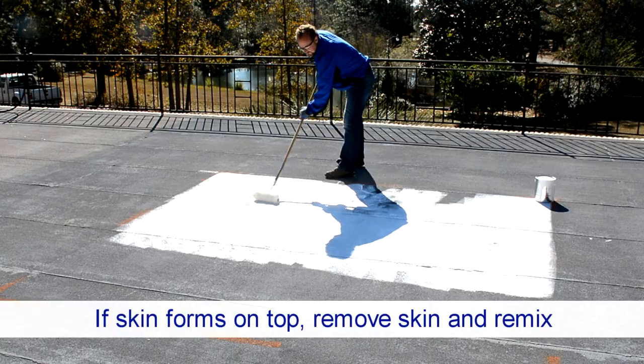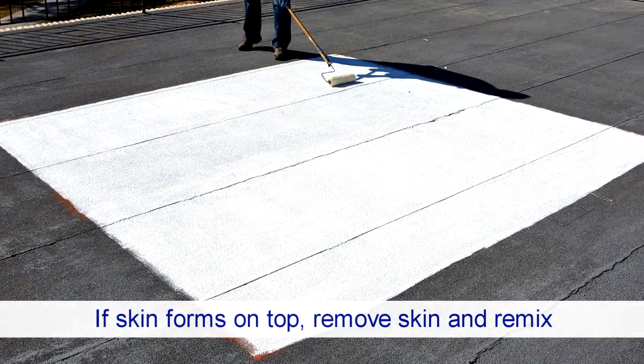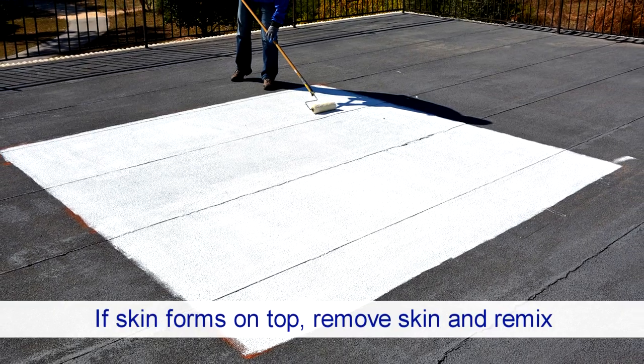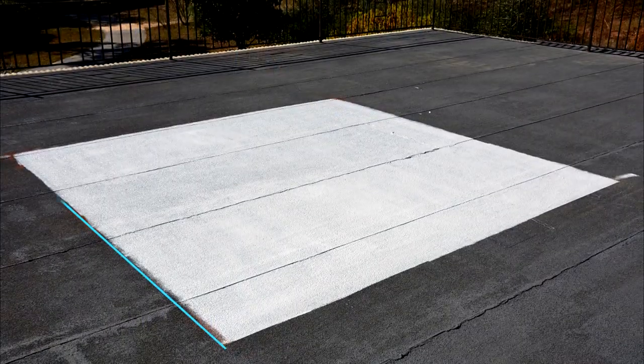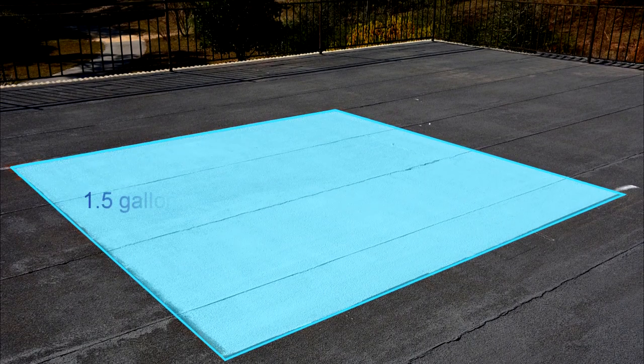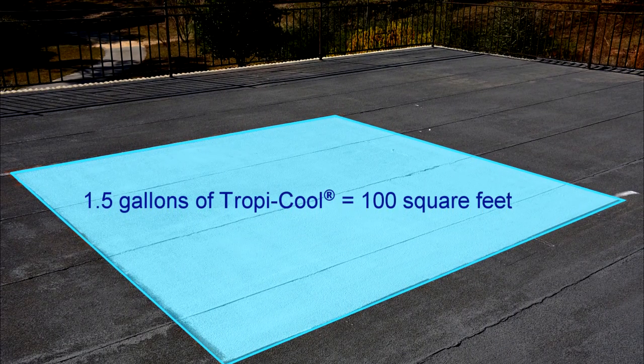Because of this, material left exposed to the atmosphere may form a skin on the surface. If this occurs, simply remove and dispose of the skin, mix the product, and use the rest.